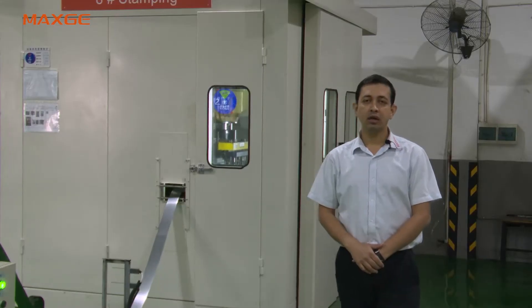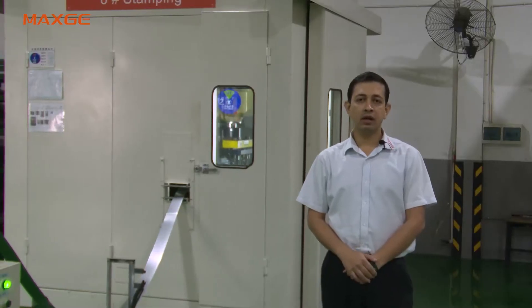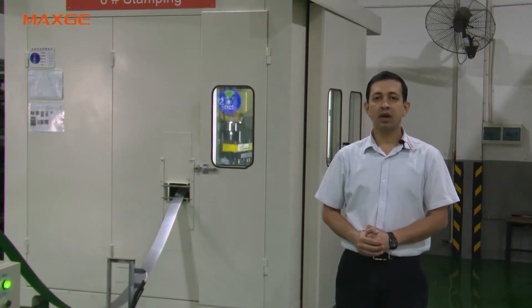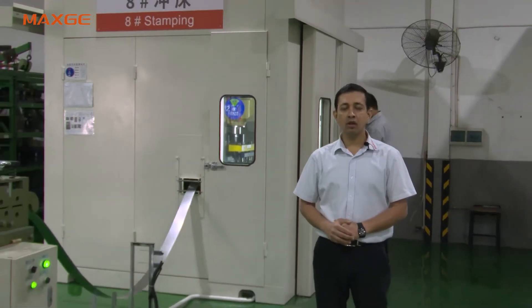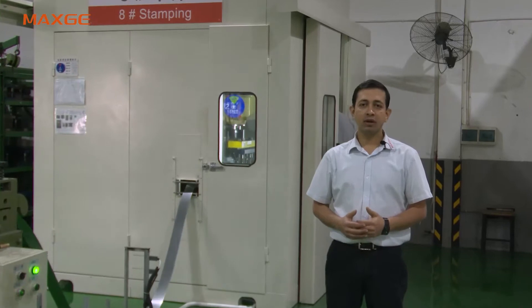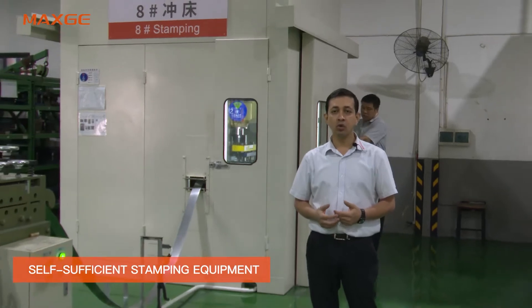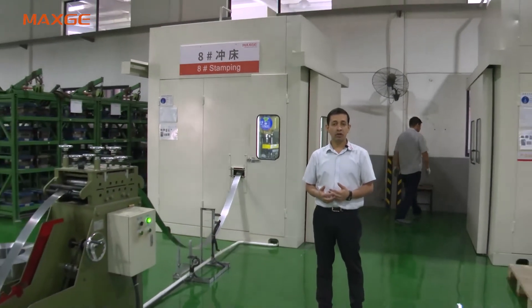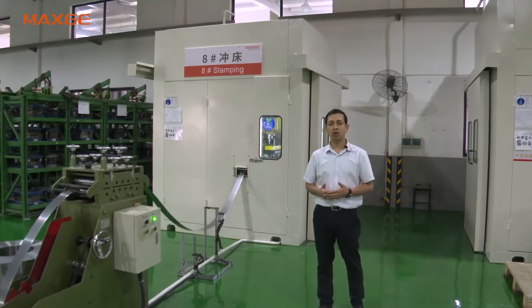Now we are in the stamping workshop of Max G. Totally we have 8 stamping presses, right from 25 tons to 110 tons. All the components — the metal parts — we stamp in-house. As we have very core strength of making the tools and the molds in-house, all the components we tend to make in-house to control the quality.